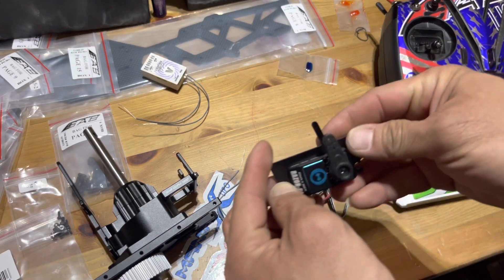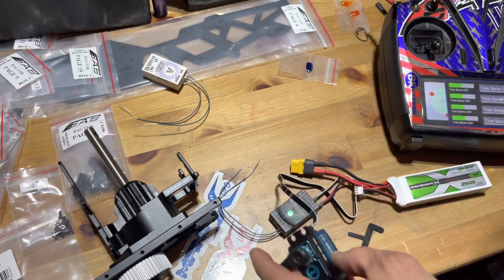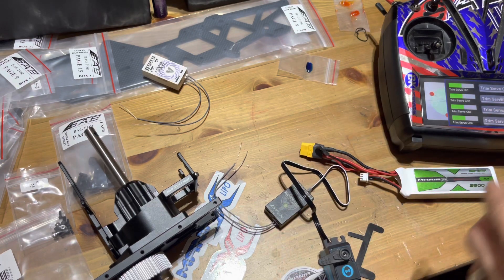Let's go back to trim here to center the servo horn. I'm going to power it off right now, but I know what I have to do.